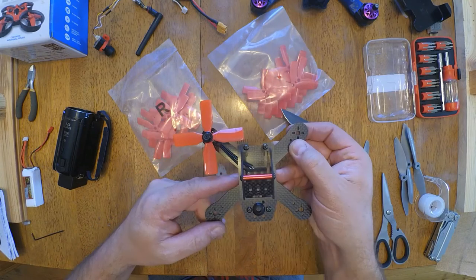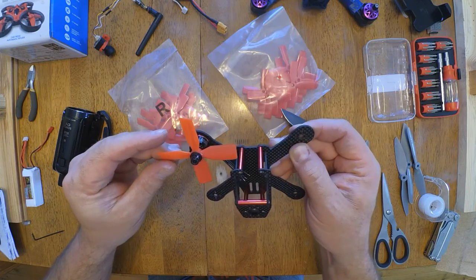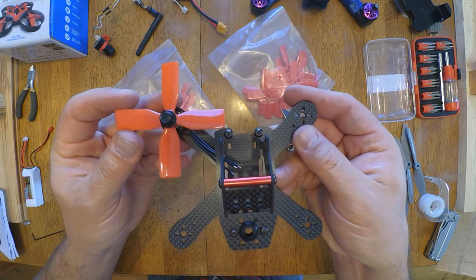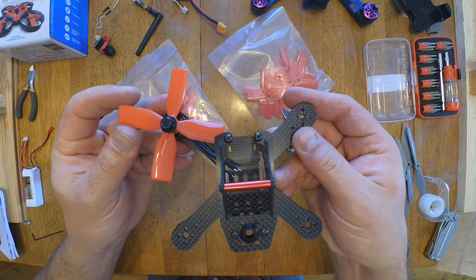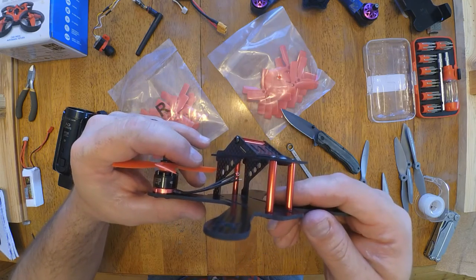That is awesome. Looks like they're less than halfway. Look at that — when you look straight down, that's tucking under the top plate. At least they won't bend down and hit the ESCs, right?